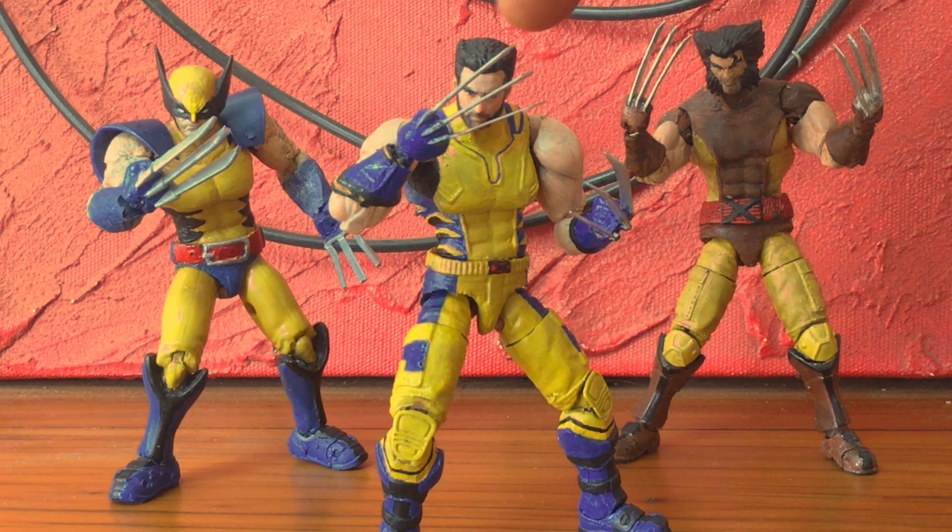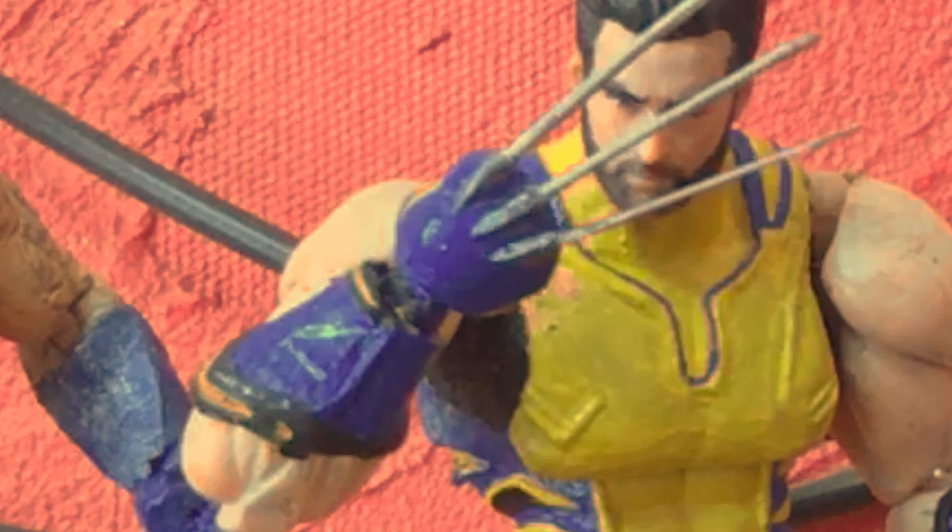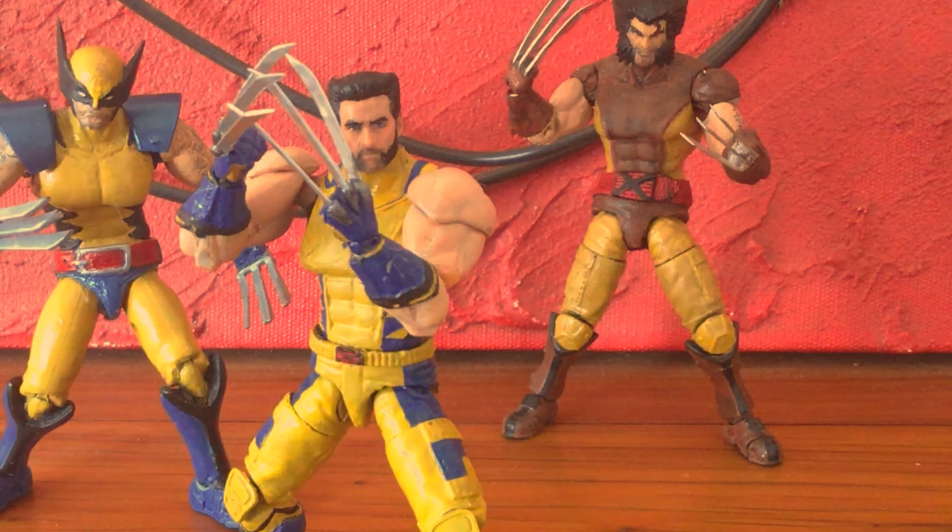These hands come from a Marvel Capcom Ryu. I cut off the nubs and drilled them out, inserting a Joy Toy wrist joint for that 360-degree movement in the wrist.